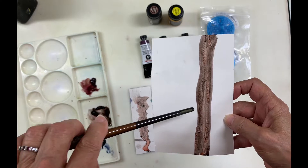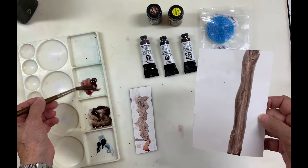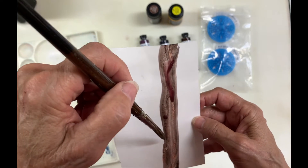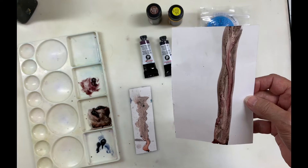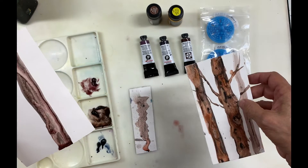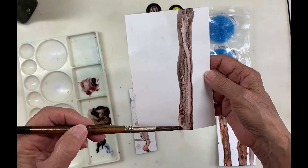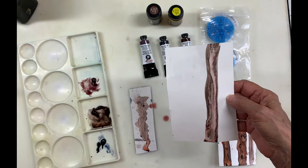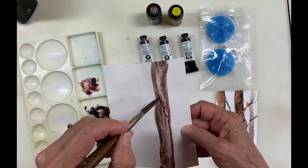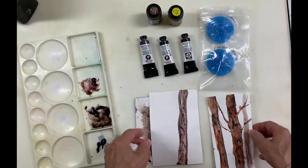I could do very interesting tree trunks with this just by itself, or I can add some Raw Umber Violet — another granulating color I bought — and drop that in with some water in various places. I did an experiment using the Hematite Violet with orange added to it. You can add different colors and experiment to see what you come up with. You could also use more pigment and less water to get more texture. I had a lot of fun experimenting with it — there are lots of different options with this paint.